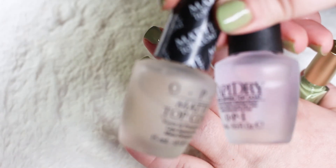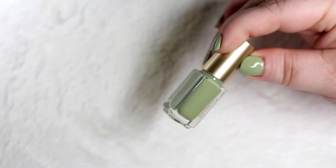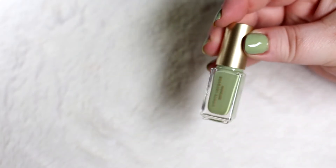The finished photos with the two top coats will be over on the blog post. In case I forgot to mention it, this was Shade Buddy, which I believe she named after the movie Elf.